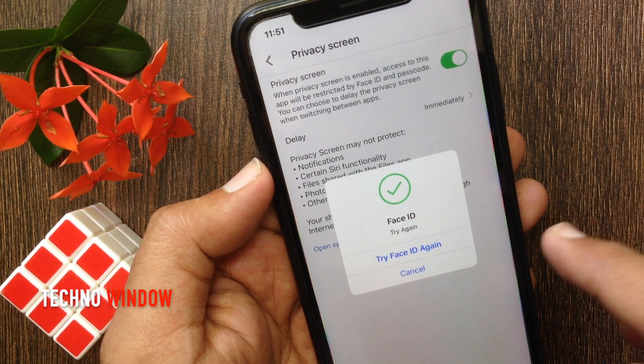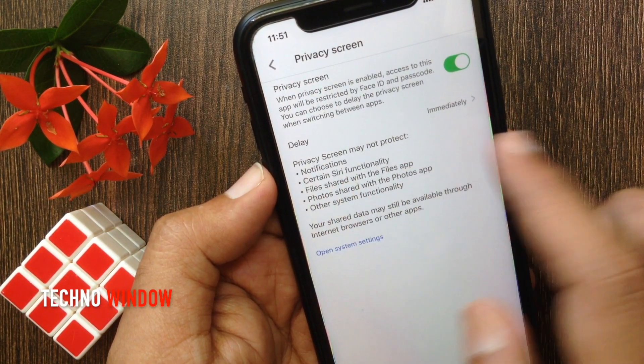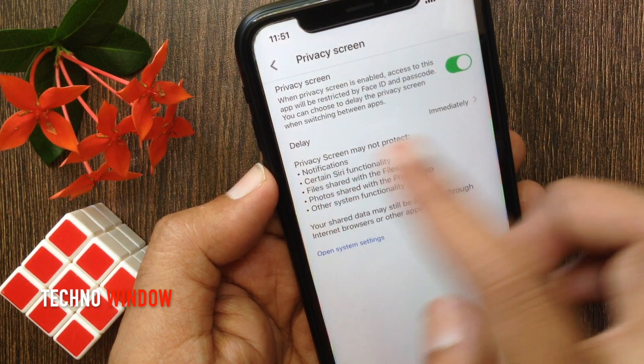Tap OK. Now you have to verify your Face ID. That's it — Face ID is now enabled for Google Drive.